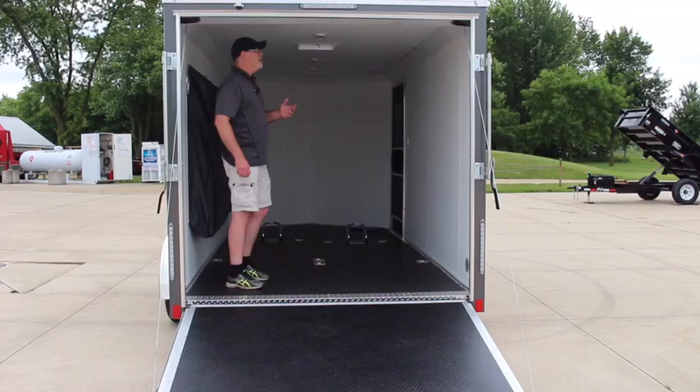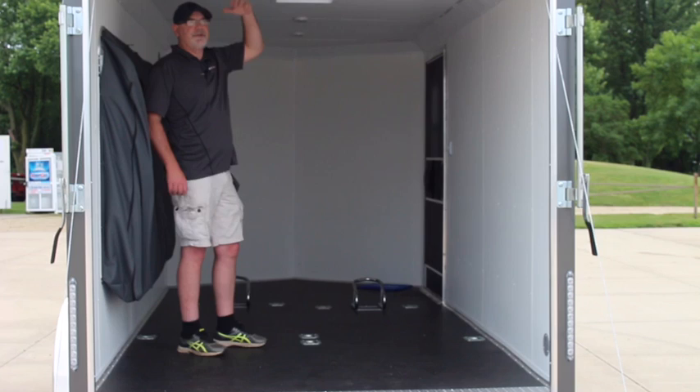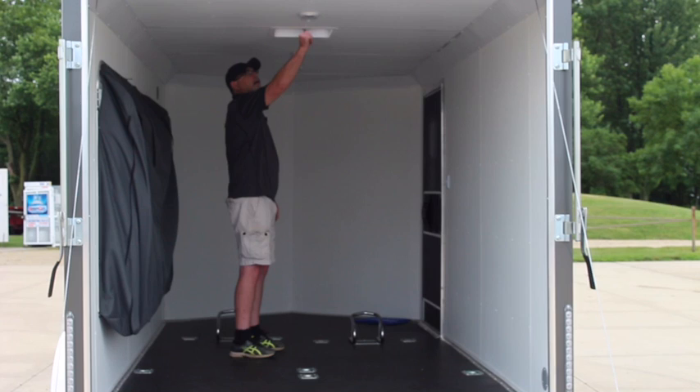As you can see inside, it does come standard with the white vinyl roof and white vinyl walls. We did get this trailer with six inches of extra height, so it's 6'6" interior height versus the standard height of six foot. We also put three dome lights in this trailer, so it gives you quite a bit of light. They are LED, and you also do have a roll-up roof vent.